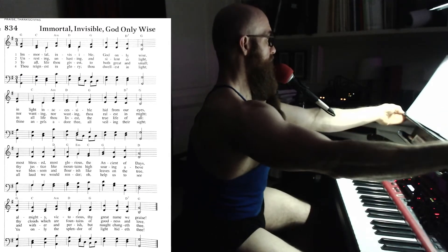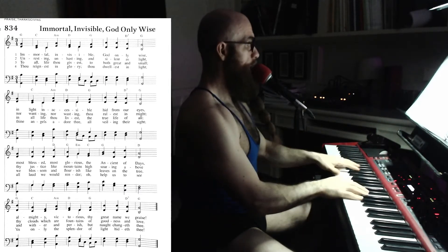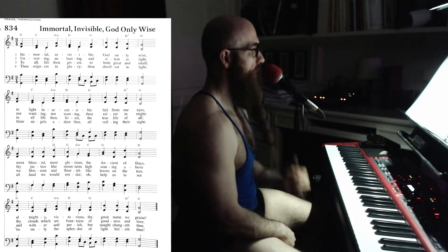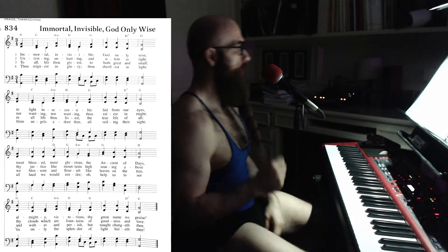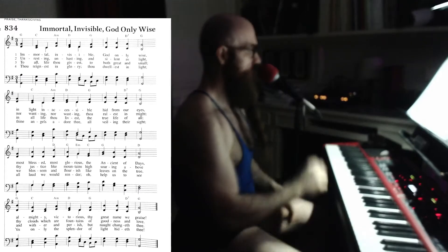Okay, 'Immortal, Invisible, God Only Wise' — these are always interesting, the ones that are in the accompaniment edition that have the chords in them. There's a guitar edition that has the chords and also has a capo version to make it easier on guitar, but normally the chords aren't in this accompaniment edition. When they are, it's usually because it's a poppier one, but this looks very traditional. I'm curious what this is.